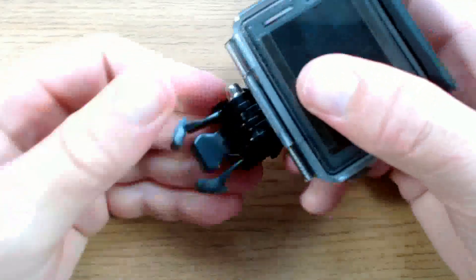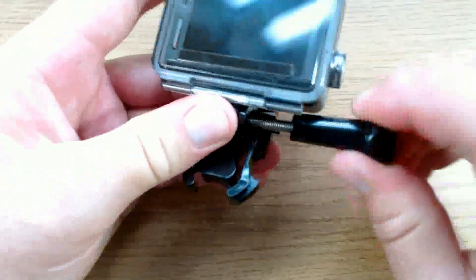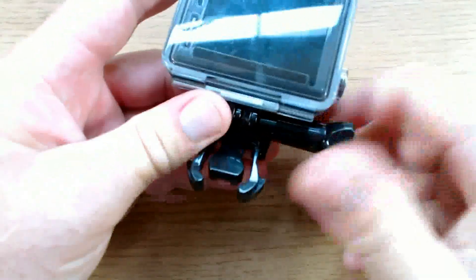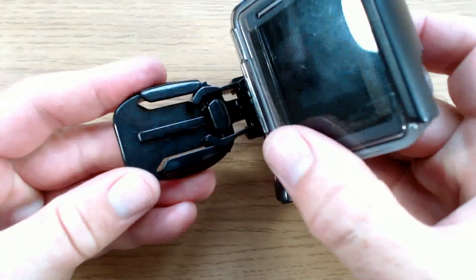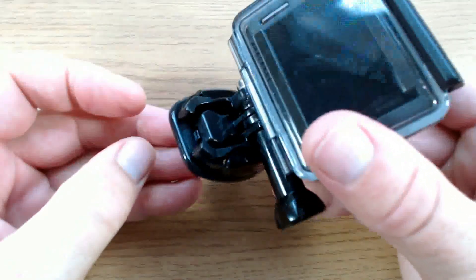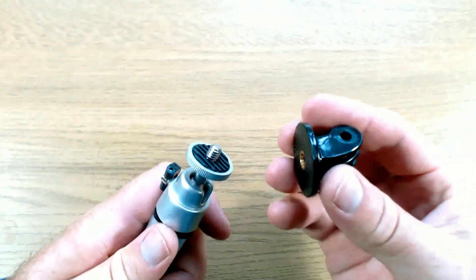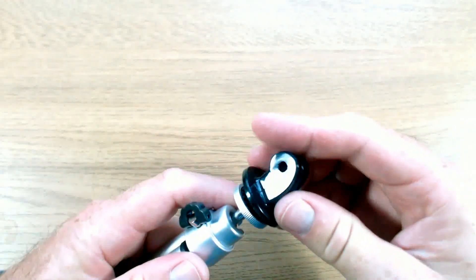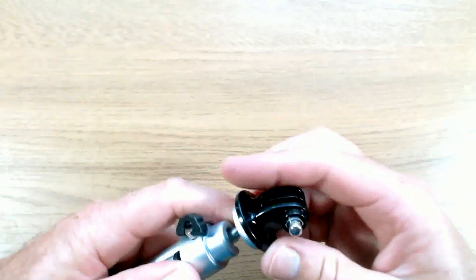Another type of mount is the quick release buckle. This screws onto the GoPro camera in the normal way and you can then quickly attach and release it from a quick release mount. The third type of mount is the standard quarter inch screw thread that you find on normal cameras. To mount the GoPro onto quarter inch thread accessories, we use the GoPro tripod mount adapter.